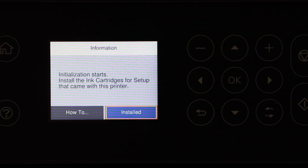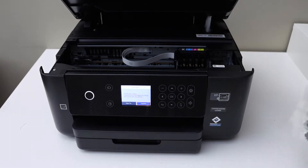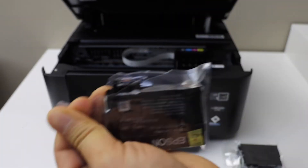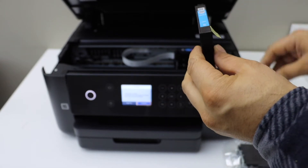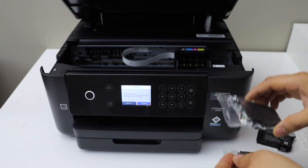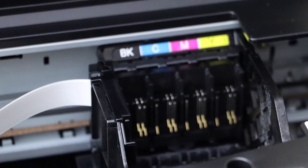We have to install the setup ink cartridges. Lift the door until you hear a lock sound, then go to the ink chamber. Before we start installation, take the ink cartridges out of the packaging. You get a set of four ink cartridges — simply take them out and remove the seal from each one. Do this for all four ink cartridges.